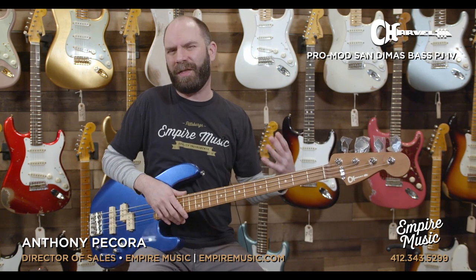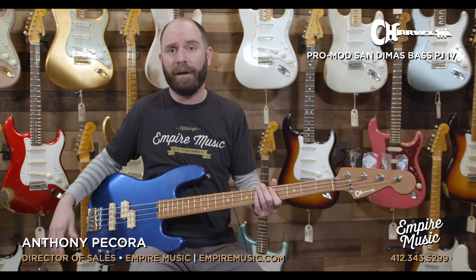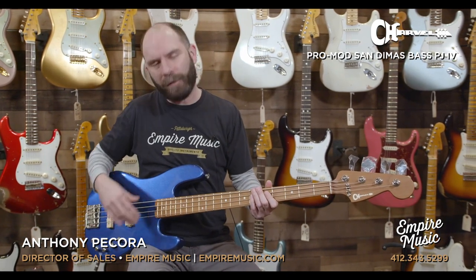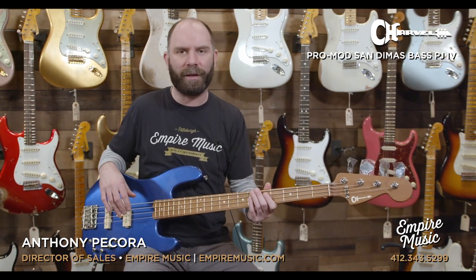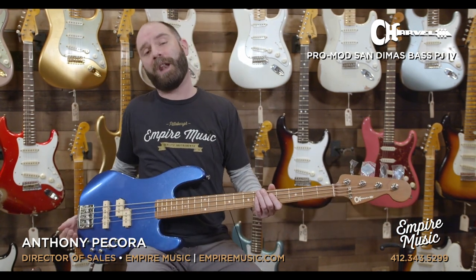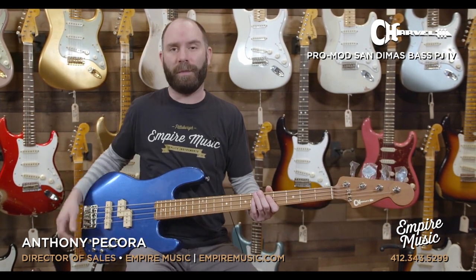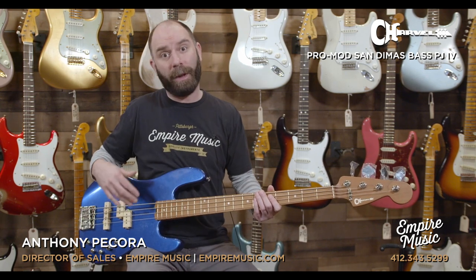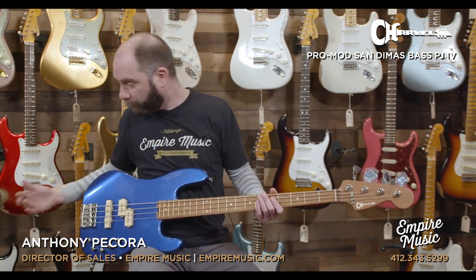I think when we hear the name Charvel, we're going to think more in like rock and heavy music. And sure, I had overdrive on that intro piece. I think as soon as it gets in your hands, because of the neck profile and kind of how hot these pickups are, it's kind of geared towards that. But when you roll into passive mode, it's a really, really versatile bass. There's a lot of traditional bass players that could really benefit from having something like this in their collection, because it gives you some of those more modern, scooped active sounds while not getting too far away from the traditional precision bass, jazz bass kind of tone.